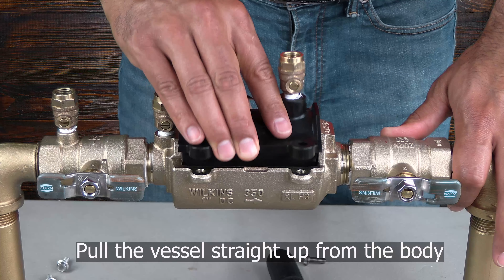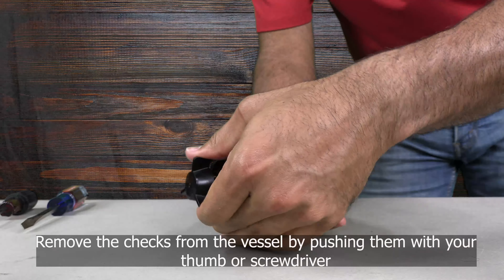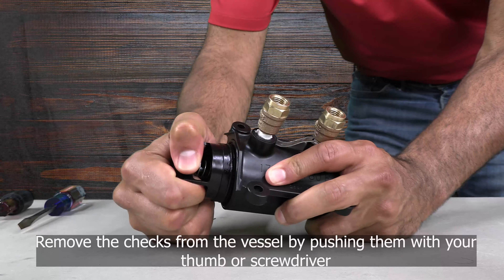The vessel should pull straight up and out of the body. To remove the checks, push on the inlet check valve with your finger or the handle of your screwdriver until the number one and number two check valves slide out the outlet of the vessel.